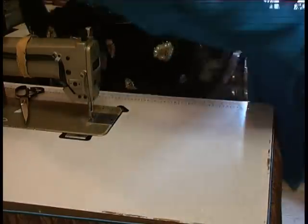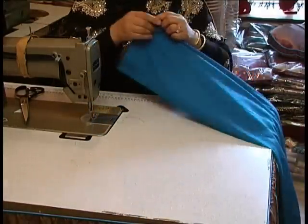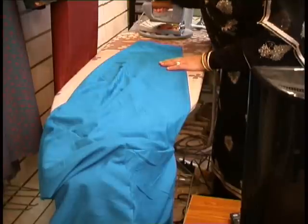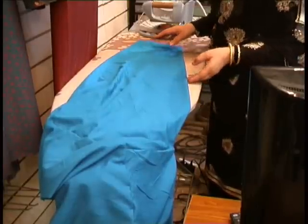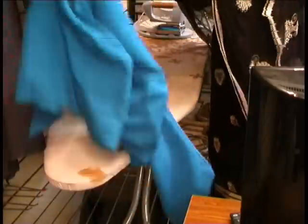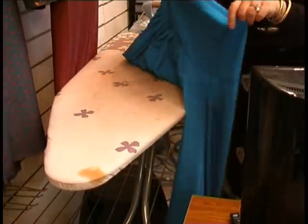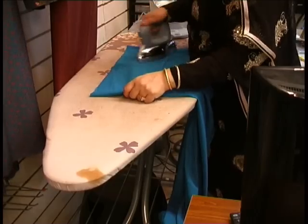At this stage, press the whole salwar into place before elasticating. Before we actually elastic it, I'm going to give you a few tips on pressing. To press the salwar, my general suggestion would be: if your iron is not as good, test it out on the top end of the salwar first.